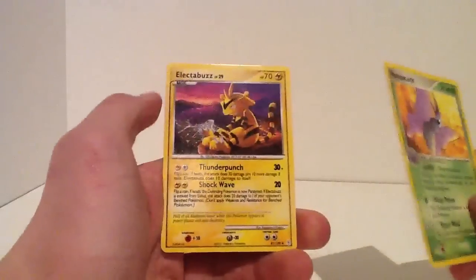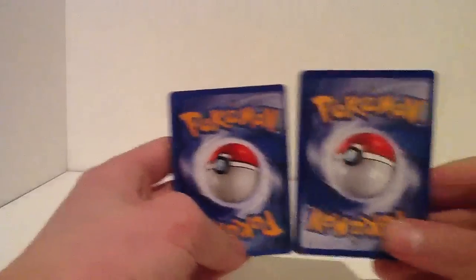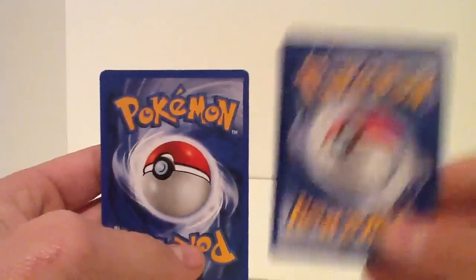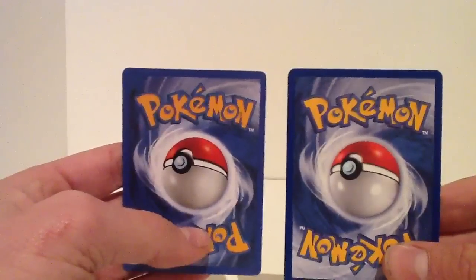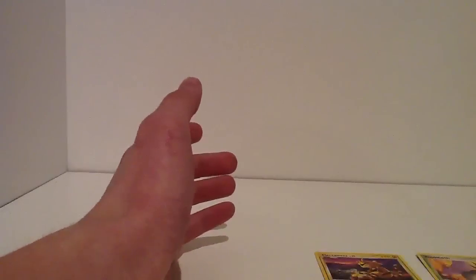Then if you can't tell by that, this is how I tell. I look at the back, and they look like different colours. The real one's darker, that's how I tell, and this one looks much lighter. You can't tell through the camera, but it looks so much darker, and more flimsy as well. It just feels much more flimsy.